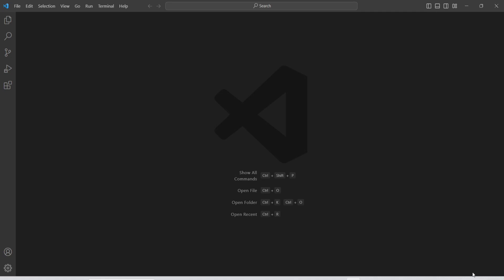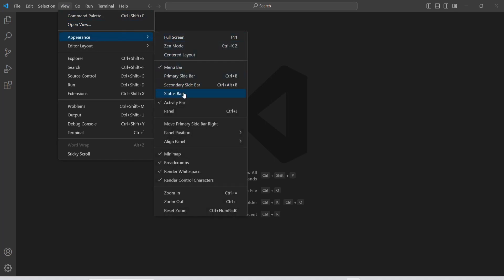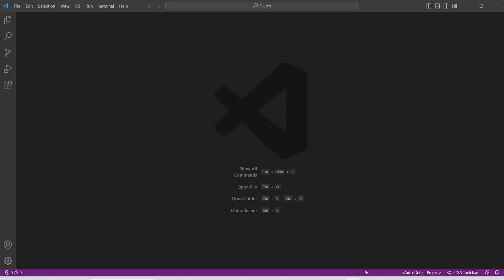The first thing we need to do is look at the status bar at the bottom. To view the status bar, go to View, Appearance, and then Status Bar. This is a purple status bar. When nothing is installed and VS Code is freshly installed, you won't see these things — FPGA tool chain and auto detecting — it will be blank. To get these things we have to do a couple of plugin installations.